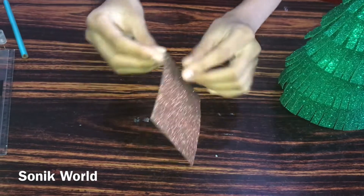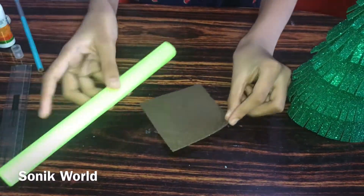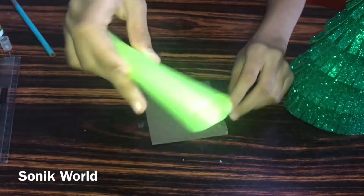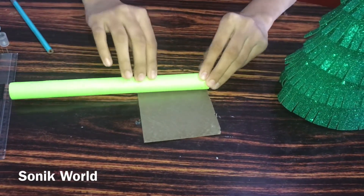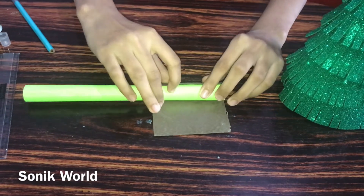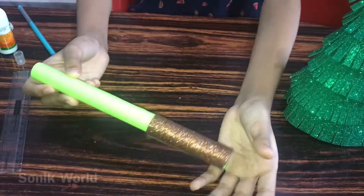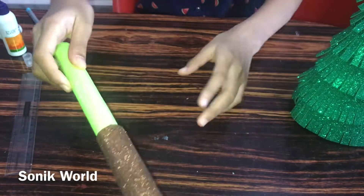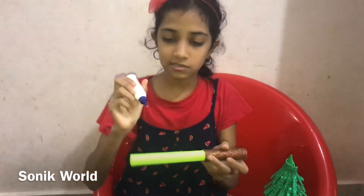Now I'm going to take the brown color foam glitter sheet and stick it at the corner of this roll. After sticking it like this, at this corner we need to apply some glue.